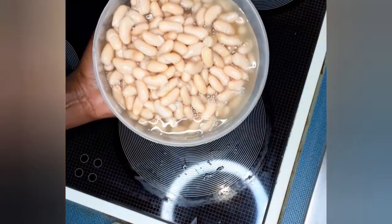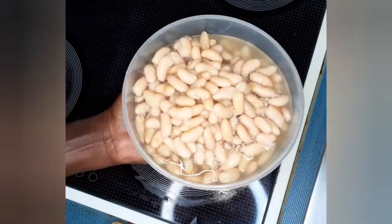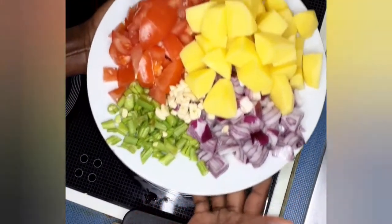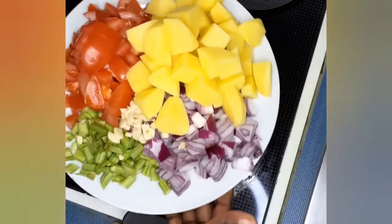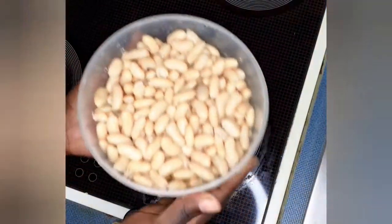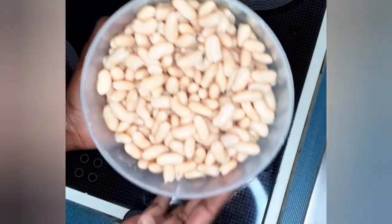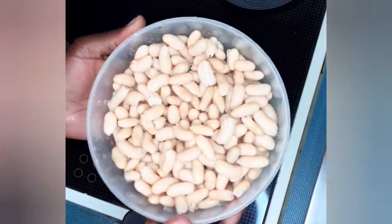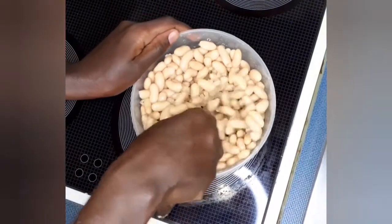Our beans are here — we used baked beans today. Our ingredients are fully cut in cubes, perfect cubes. You can see our potatoes, tomatoes, onions, garlic, and our green beans are all cut. Our beans are now washed perfectly three times to remove all the preservatives and make them more healthy.